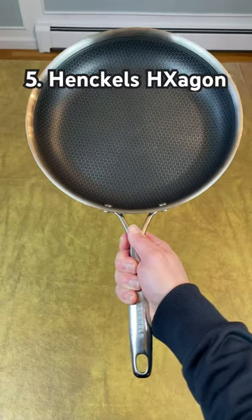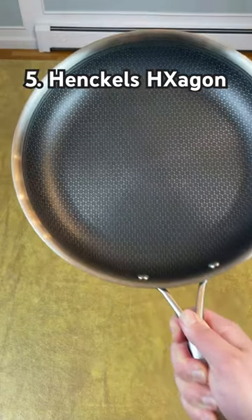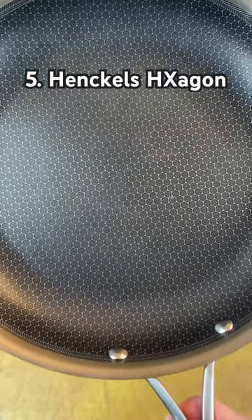Number five: Henkel's Hexagon. These pans have the same hybrid cooking surface as Hexclad, but the handle is longer, the bottom is polished steel, and they cost less than half the price.